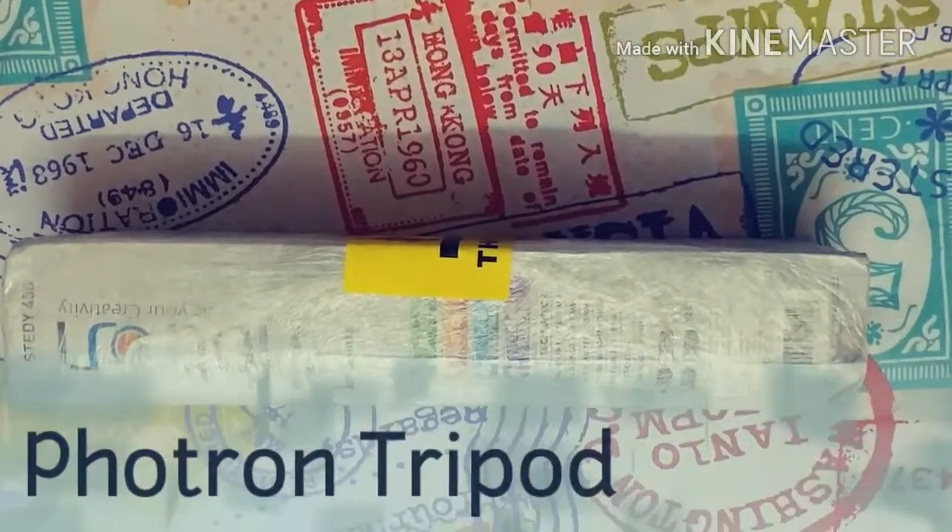Today I have another unboxing video. This particular product is something you're all familiar with, but people who are into photography are pretty familiar with this one — it's called a tripod. I got my hands on a tripod and I'd like to show you what brand I got, what features it has, and a lot of stuff like that, so stay tuned.